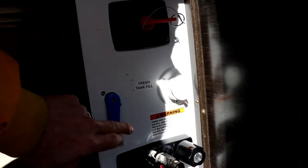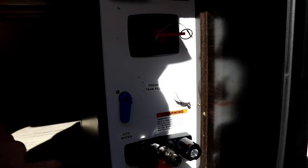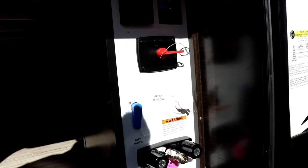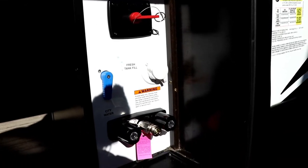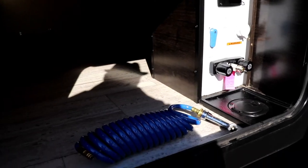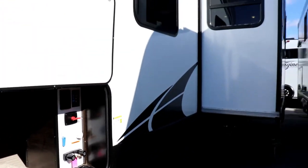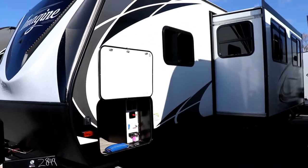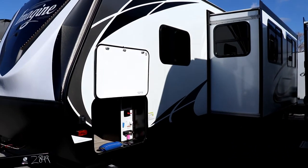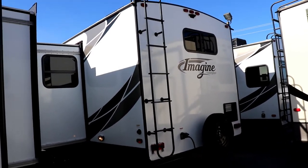Here is the fresh water connection. You can fill the fresh water tank by turning this dial, or when using city water you put it in this position. There will be a fresh tank fill on the outside as well. Of course, you also have your outside shower here, with the outside shower hose. This is the off-door side — let's show you the back side.